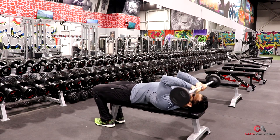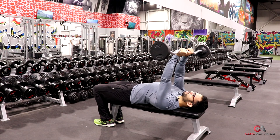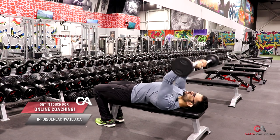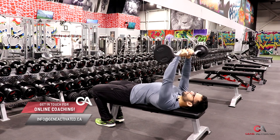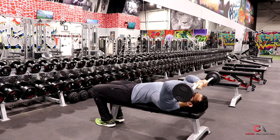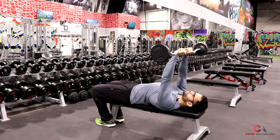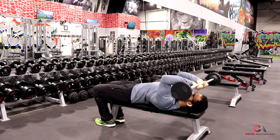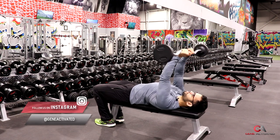Come down nice and slow — that's the key. This is only 30 pounds, but I'm already feeling it in my triceps. I see guys lifting really heavy with this, but what they end up doing is more of a push with the elbows flared out, and you're not really doing much for your triceps. Keep the elbows tucked in, come down nice and slow and controlled, and push up and forward and finish locking out.